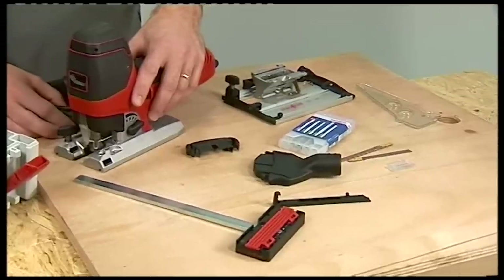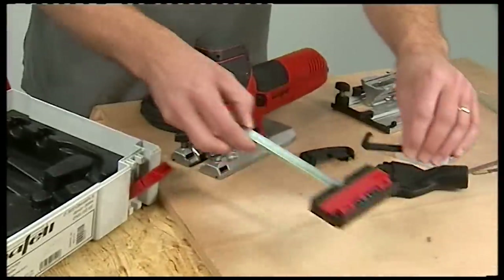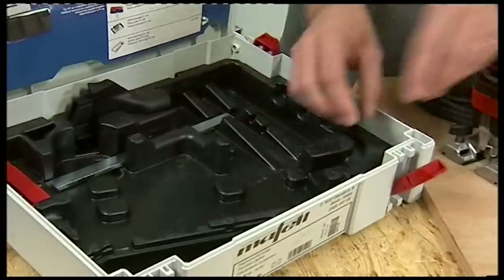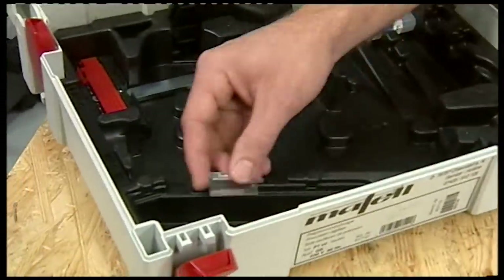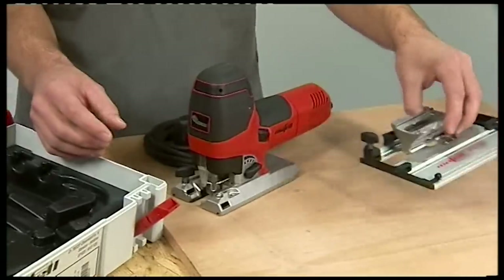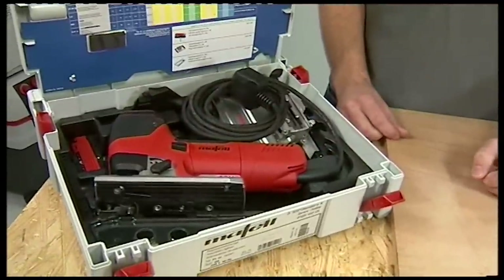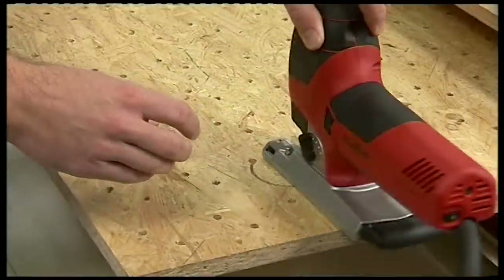The P1CC comes with a Mafell carrying case so you can keep all the accessories together. There's a place for everything: the parallel guide, the glider, the dust extraction connector and deflector, the box of blades, and even a compartment for small loose items. There's also space for the optional tilting base. The machine itself fits in as well, with room for the cable — everything in its place, no matter where you're working. That's the P1CC: a truly amazing jigsaw with a fantastic range of features.